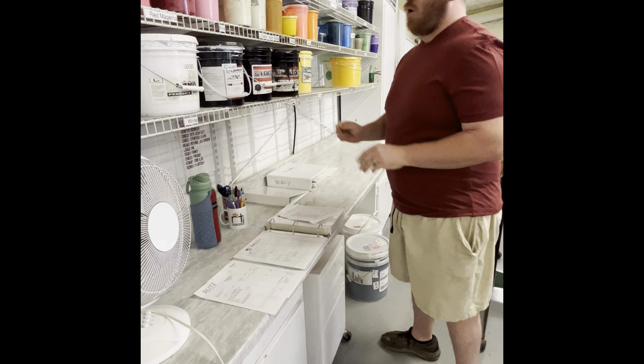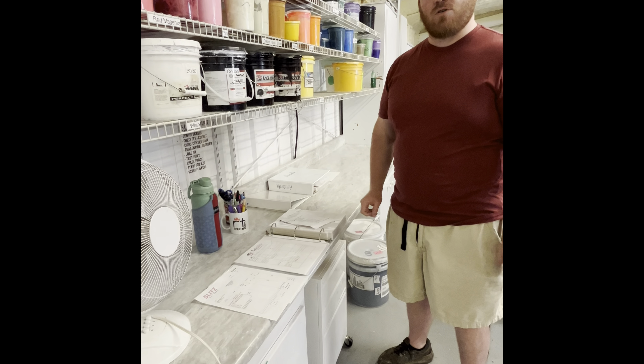When I'm finished with the ink, we'll always put it back in the spot that it goes so it's easy to find.